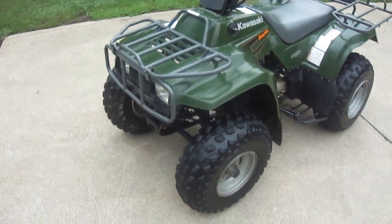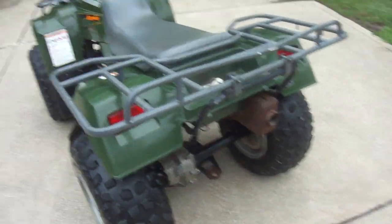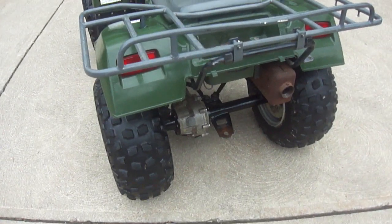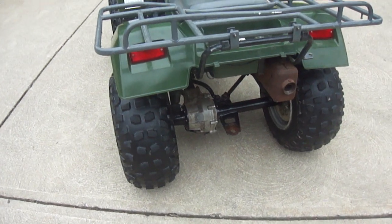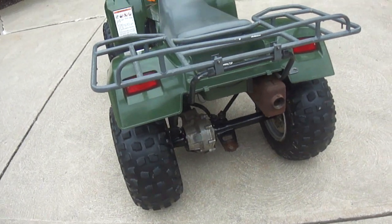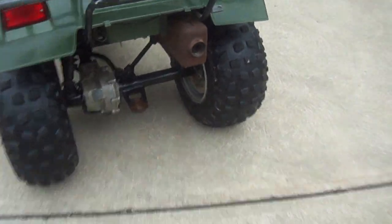It's got two front lights, two back lights, two tail lights. There's a hitch right there. It's not chain driven — it's hydraulically driven, which is hydrostatic driven.